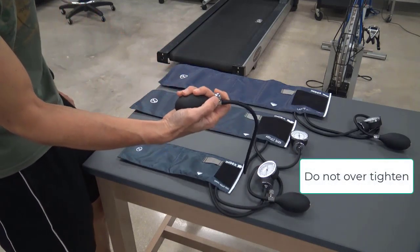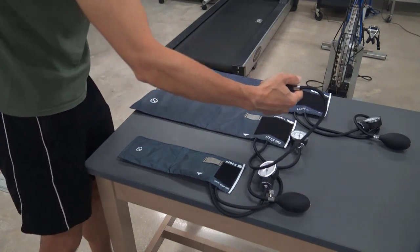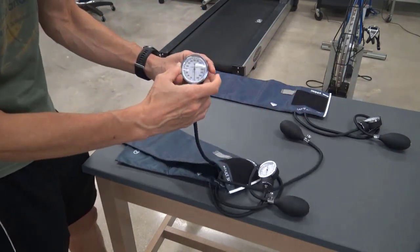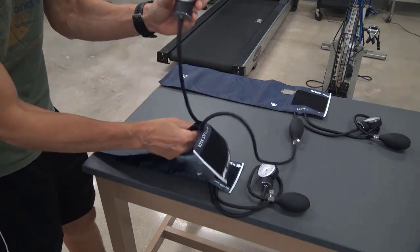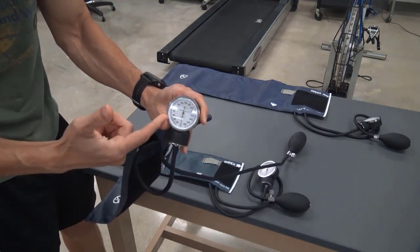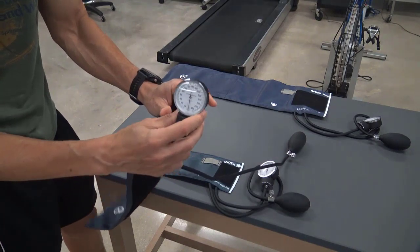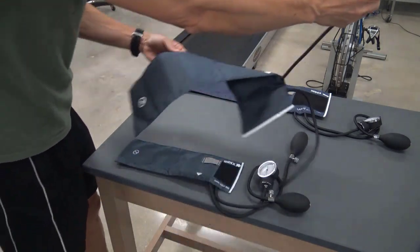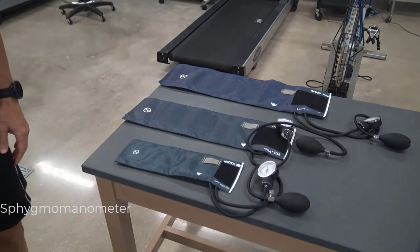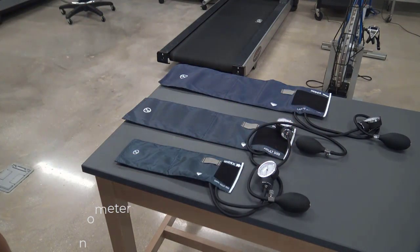One common mistake I see students making is that they try to make the valve too tight. You just need to tighten it until it stops. In the other tube we have the aneroid gauge — that's the needle that points to the numbers as it's inflated and deflated. These numbers are in units of millimeters of mercury, and you will note that they are in increments of 20, with the larger lines in increments of 10 and the smallest in increments of 2. This whole thing is called a sphygmomanometer.